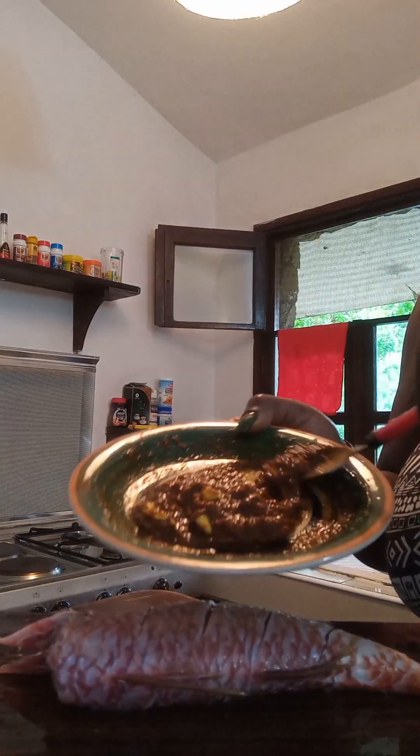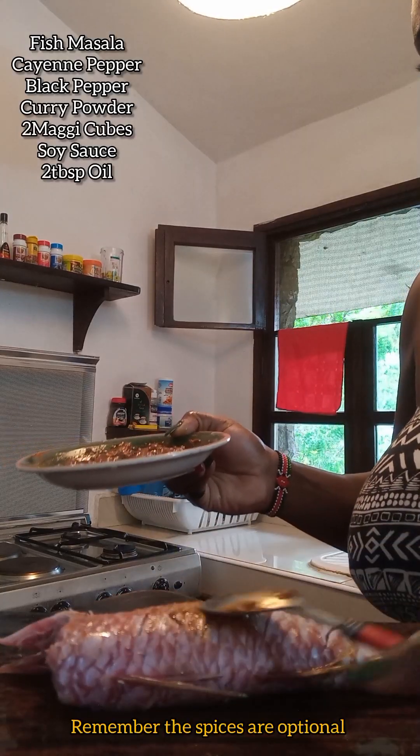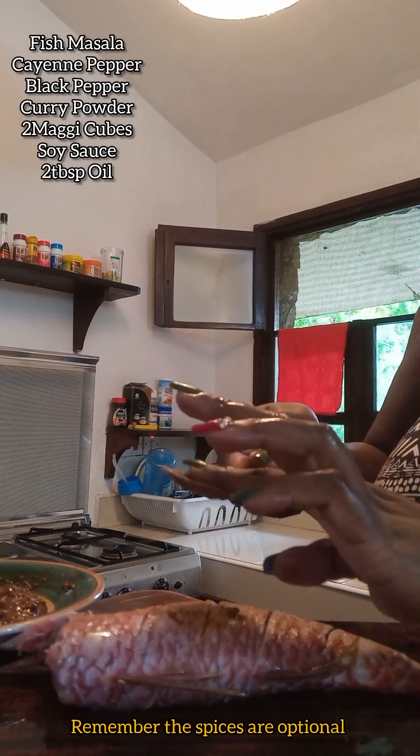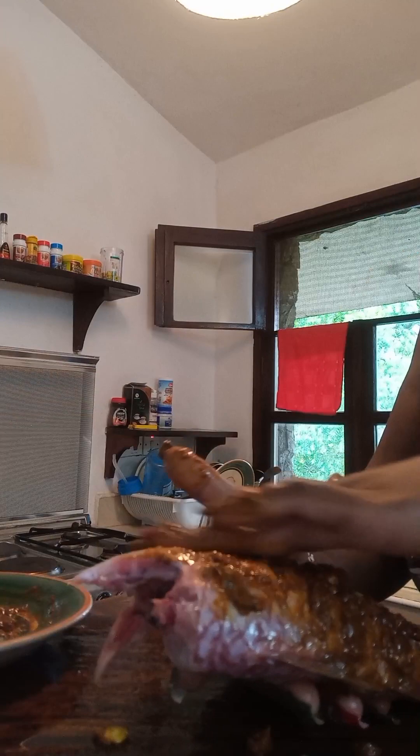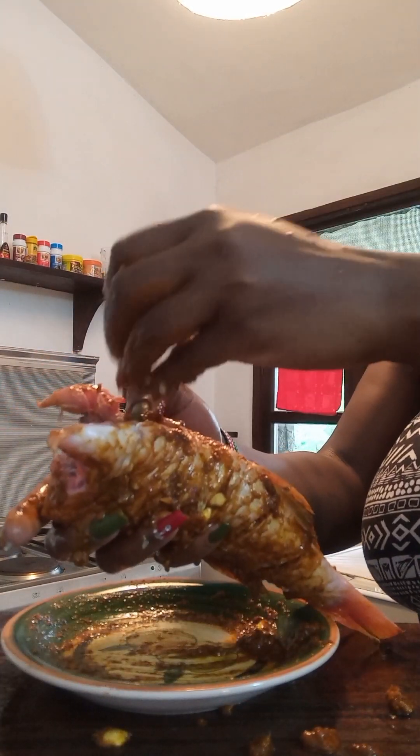I had prepared some paste — the ingredients are on your screen. This is the paste we're going to use to marinate our fish. Go ahead and put it inside the fish however you like.